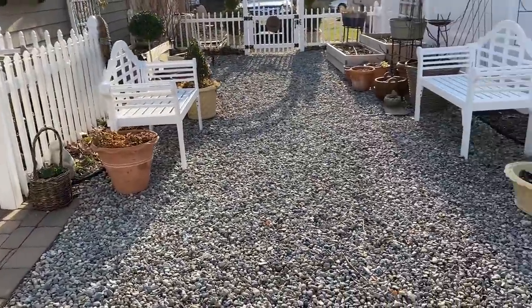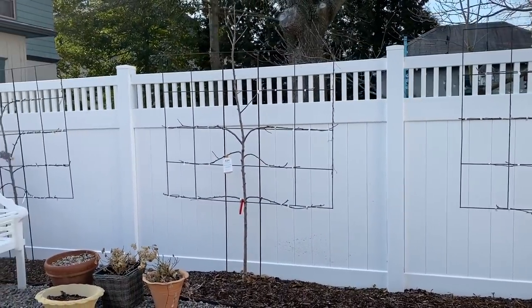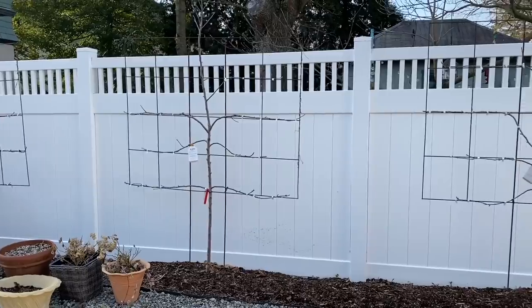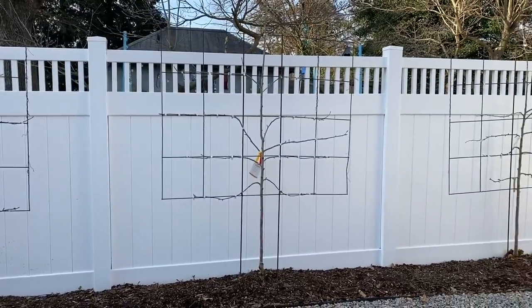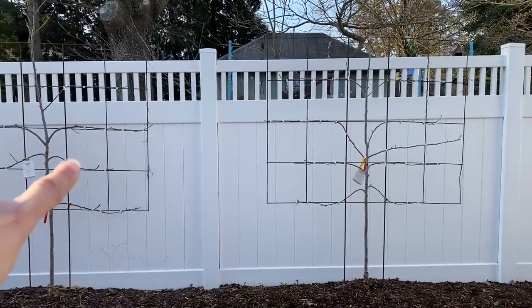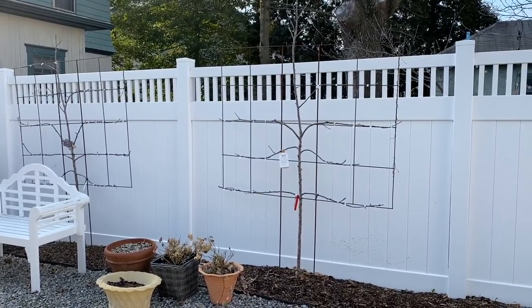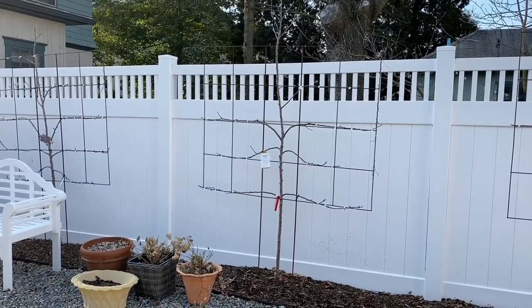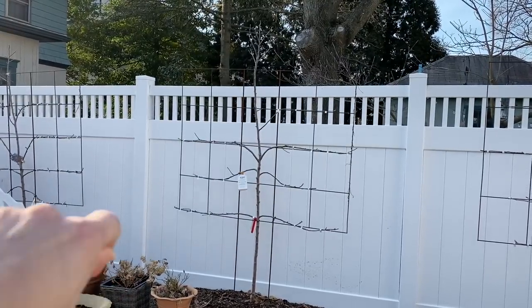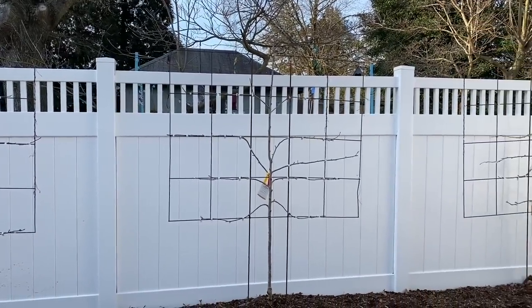I'm going to show you — you guys saw last year I put the espalier apples along the fence here. These are from Bower and Branch and there are four varieties: Macintosh, Fuji, Gala, and Honeycrisp — Honeycrisp is my favorite. The trellising system you see is a temporary system. I'm going to come along soon and do a cabling tension wire system where they're affixed to the fence posts with turnbuckles, so you won't see this big frame and you'll see more of the espalier structure.